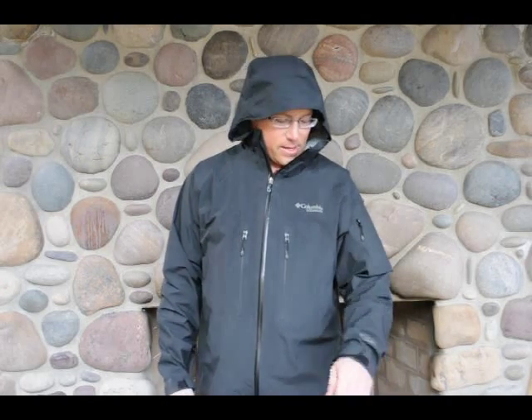I've been using this jacket for a number of different activities. I've skied in it, I've gone for hikes in the rain, just wore it around town as a rain jacket on wet days and it's held up really good. I've got a lot of compliments — it's a nice looking jacket too, which doesn't hurt.